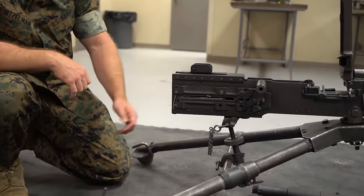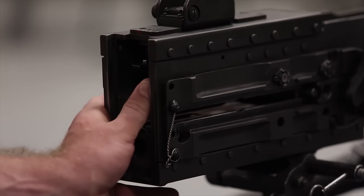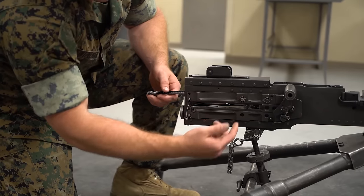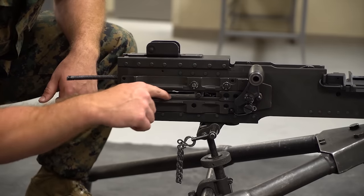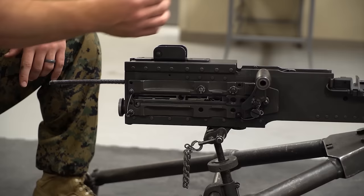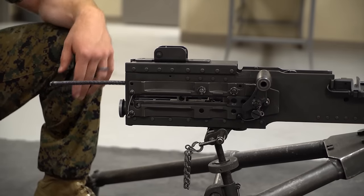Next, disengage the driving spring rod on the right side of the receiver — just push in and to the left with your thumb and it'll pop right out. Pull it out a couple inches to give yourself a stopping point so the bolt doesn't lock to the rear. To remove the bolt, slide the bolt stud back and match it up with the two cutouts inside the receiver rails, then pull the bolt stud out. Set it on top of the rear sight assembly or tuck it underneath to make sure it doesn't go anywhere.